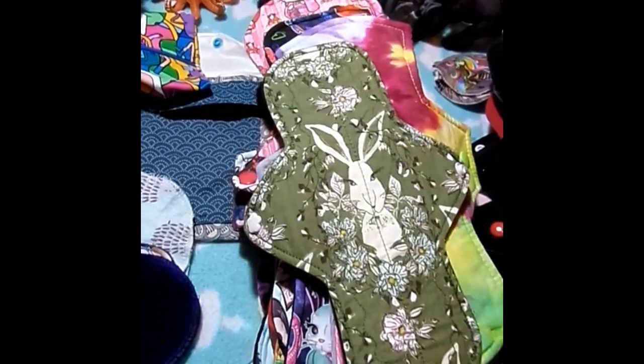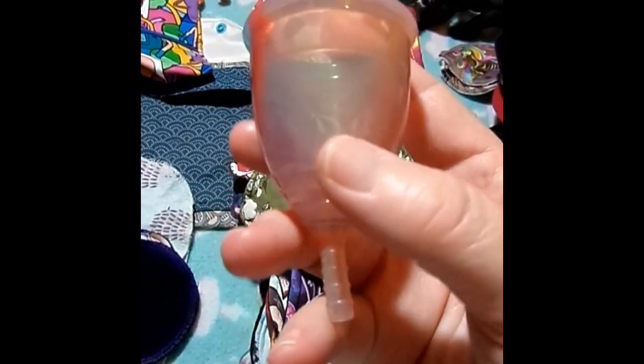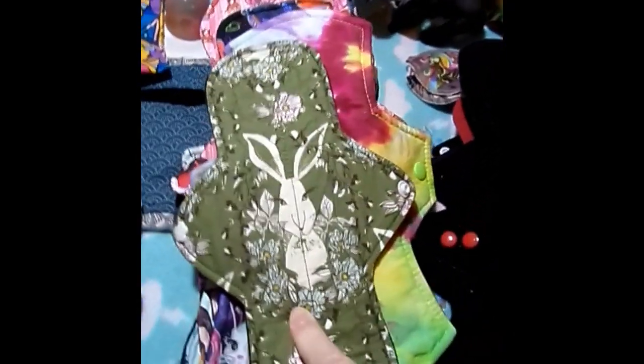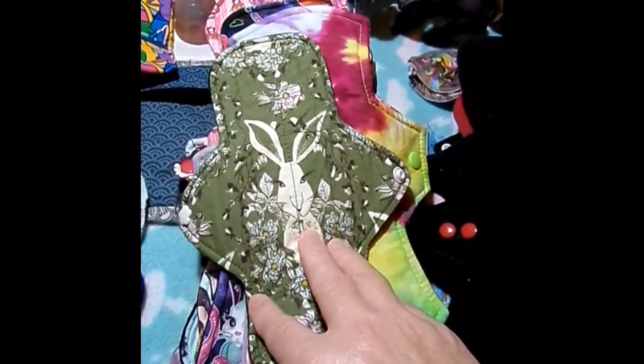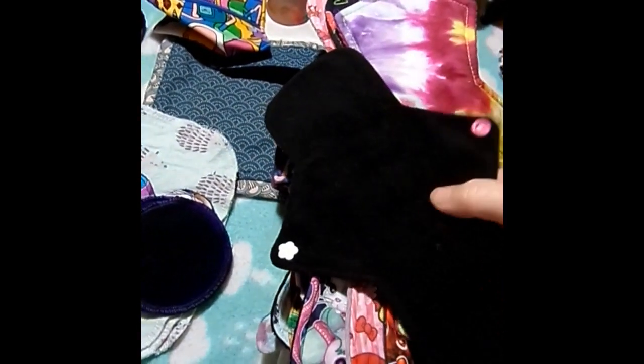The next day, going to work for day two, I wore this Yuki cup and filled it to about here over the day, which is actually quite light for my second day. I used this 9-inch rabbit by Novel Red as a backup to the Yuki cup. It is Quilter's Cotton topped, bamboo cotton core, and Wind Pro fleece on the back.